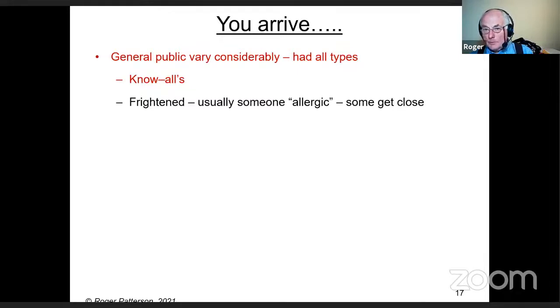A while ago a man phoned up saying the bees had to be removed because his wife was allergic. When I got there, the lady came to the door and showed me where the bees were, saying she'd be fine up close. Then someone appeared at the upstairs window, shouting through a drawn curtain: 'Don't get near those bees, they'll sting you!' She said don't worry about him — he's frightened of bees. He was the one who phoned saying his wife was allergic.